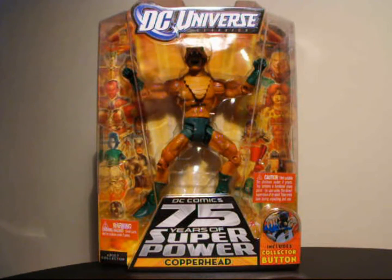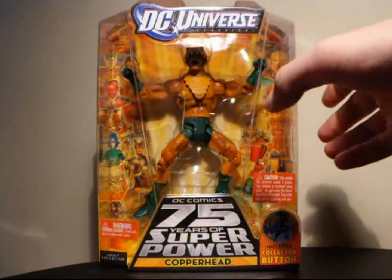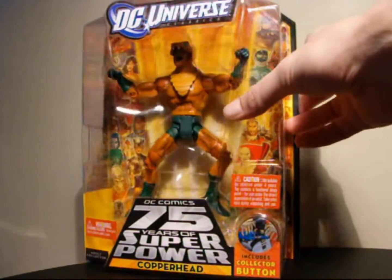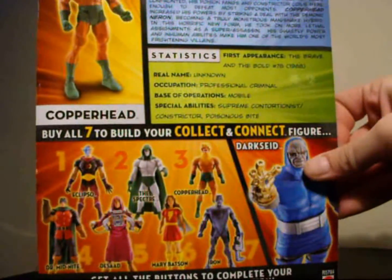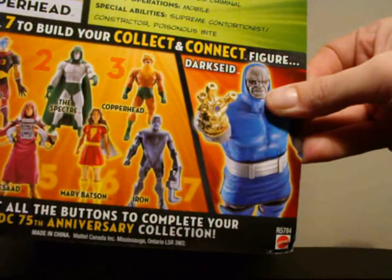Hey, what's going on DC Addicts, this is Seaspring here yet again, giving you your DC Universe Classics fix. Today we're going to take a look at Copperhead — a very awesome looking figure. I want to thank Questlife for this figure. He hooked me up and helped me finally get everything I needed to assemble Darkseid, so stay tuned for that review.